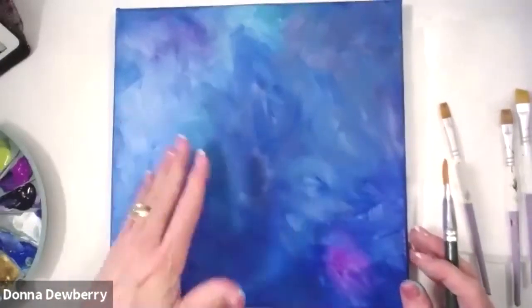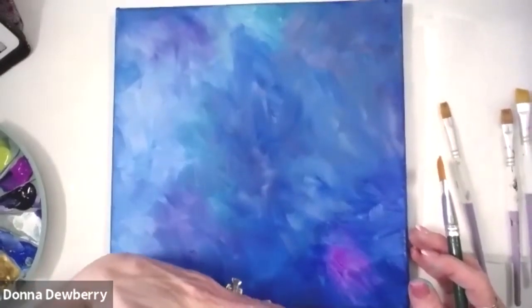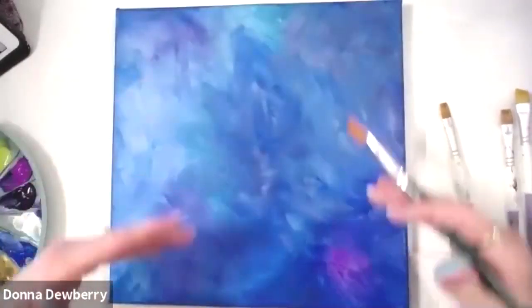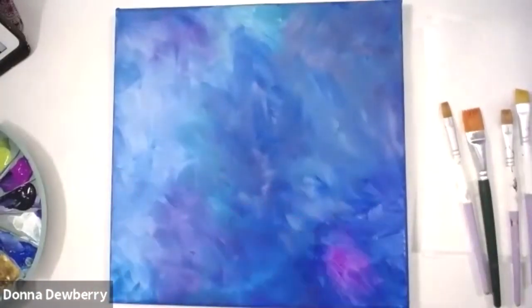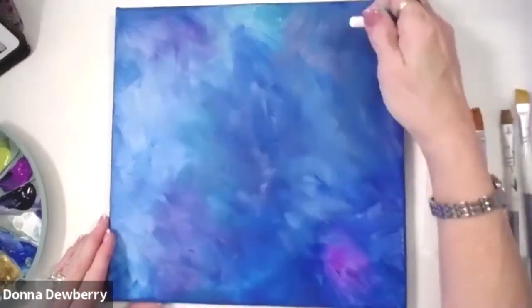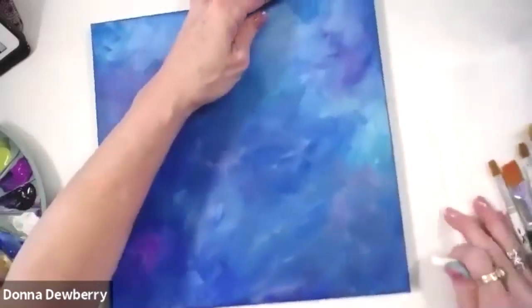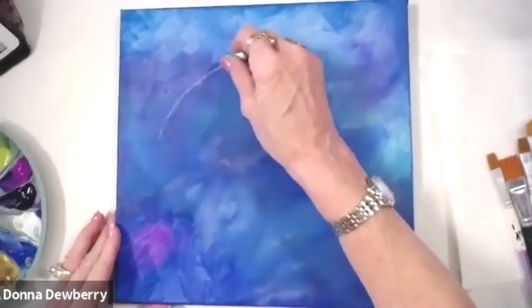The background can be all blue, it can be ombre. I teach ombre too — dark purple, medium purple, and medium blue going all the way up. I have a whole video on one-stroke lessons on onestroke.com showing all kinds of backgrounds. Today I'm going to do a fun, deep, rich color on a swag, so let's have darker down here and do this.